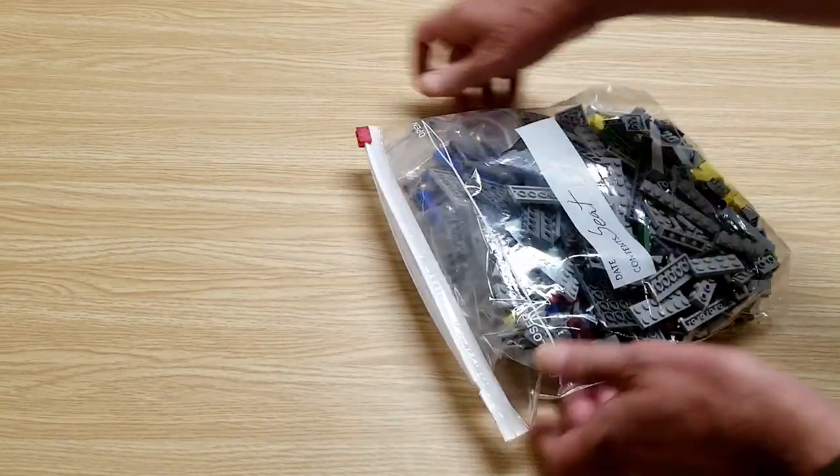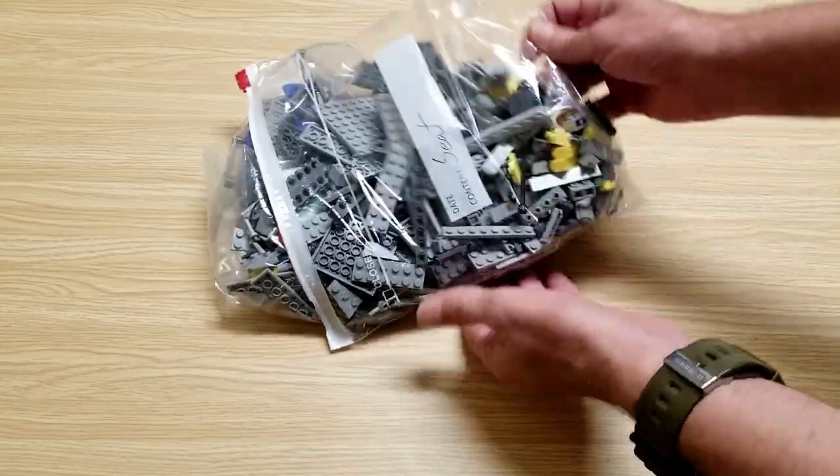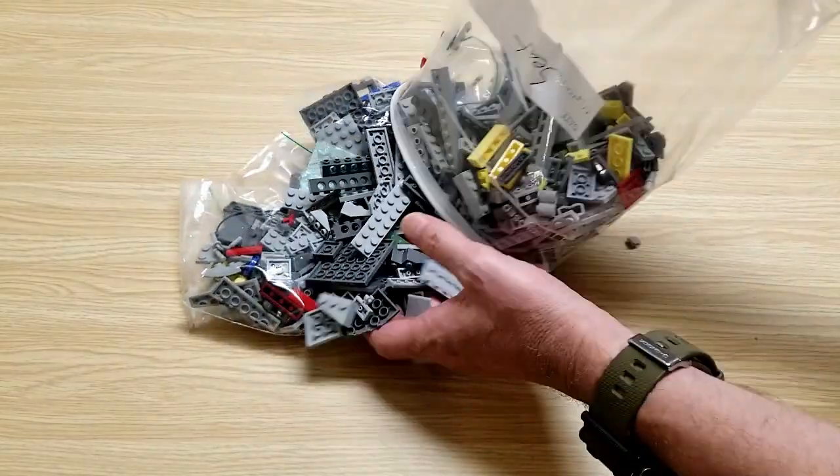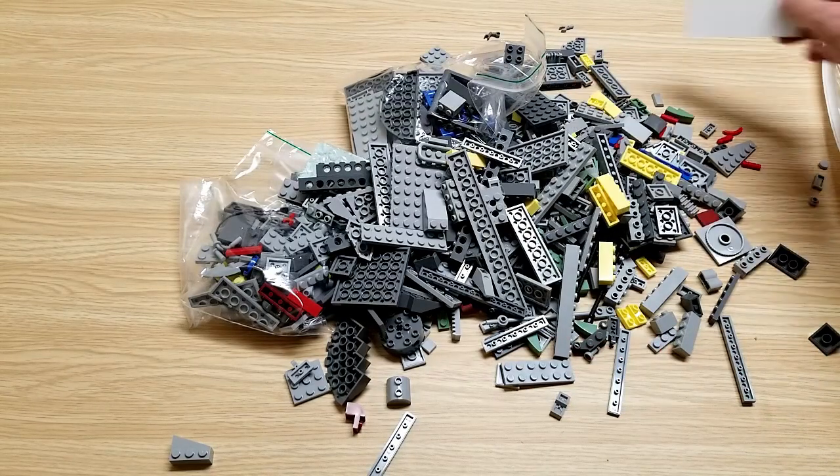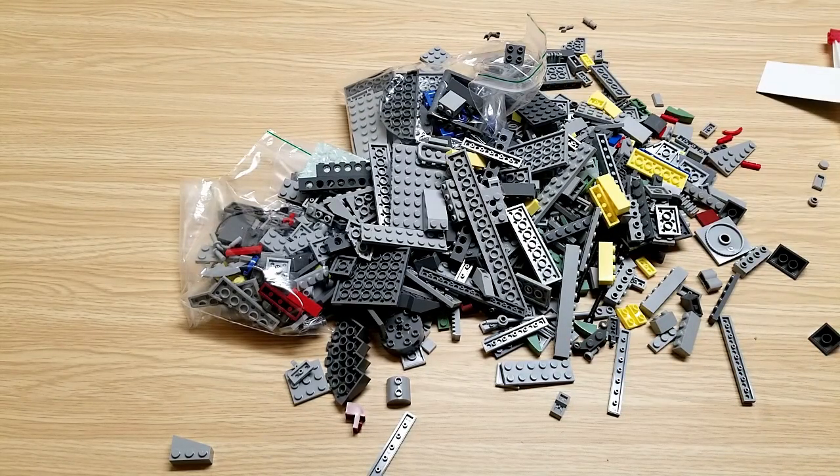So here's a look at all the parts. I'm going to go ahead and see if I can assemble this. I'll try to do a timelapse video if it doesn't get too rough. I'll post it after this and then we'll go and see the review of it.